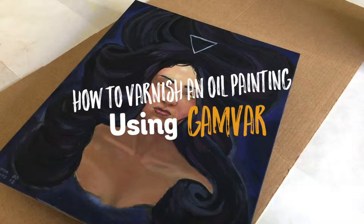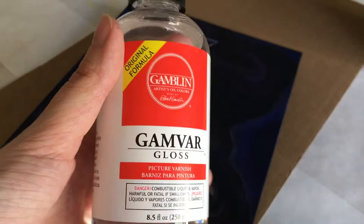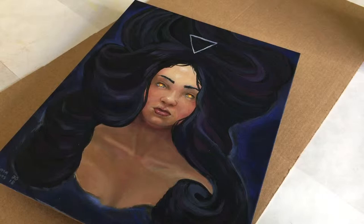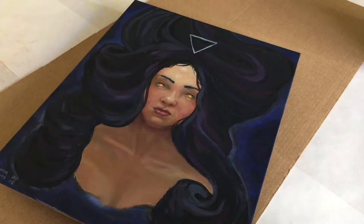Sorry for the construction sounds in the back. Today I am going to be varnishing this painting which I finished a week ago — I wanted to give it a full week to dry. I've got my window wide open for airflow, and I'm going to be using this. I understand that gamba is a little bit toxic, so I've got the window wide open and I'm going to be using some vinyl gloves on my hands so that I don't get it on me.